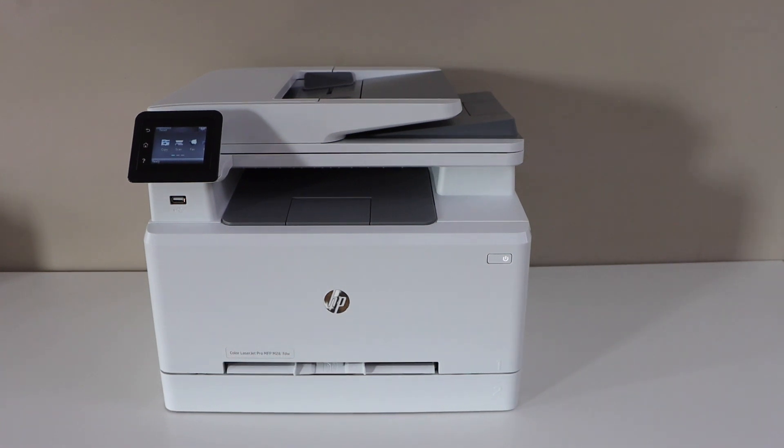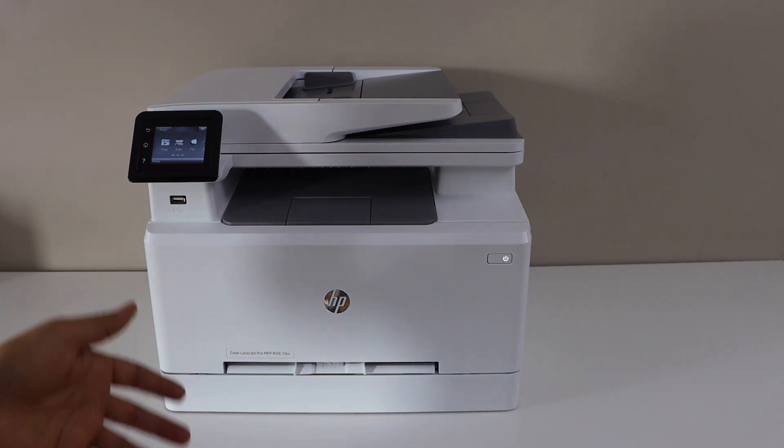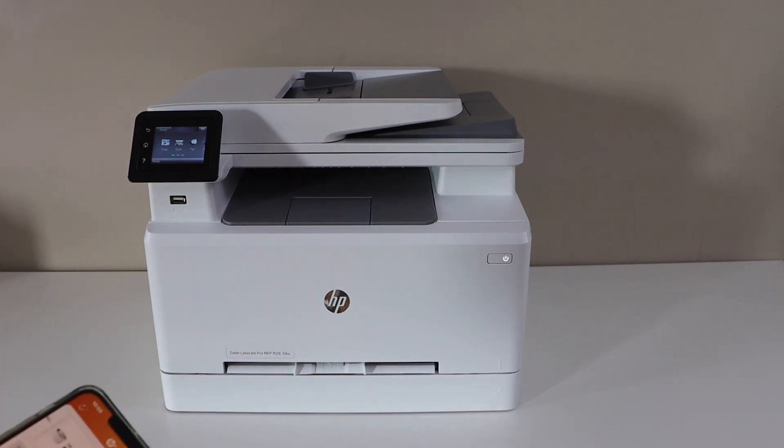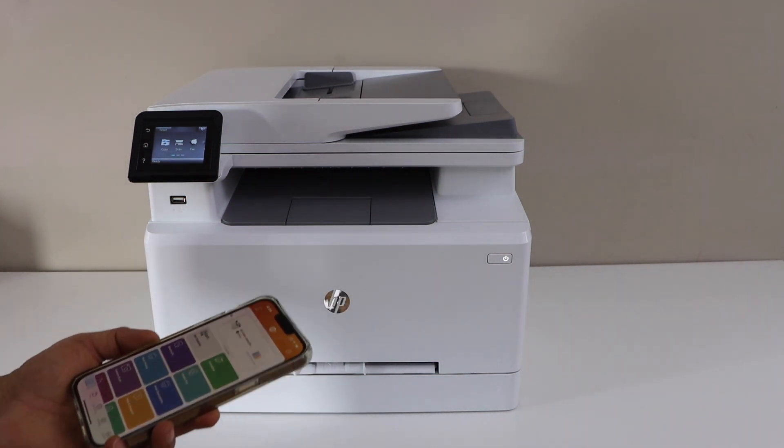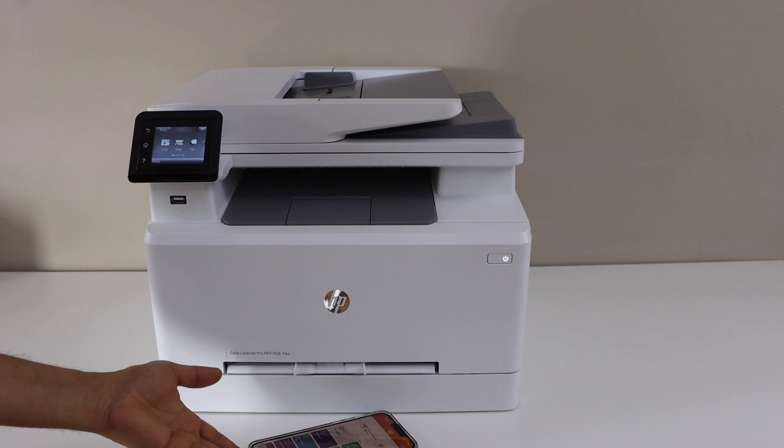In this video I'm going to show you how to set up your HP Color LaserJet Pro MFP M282nw printer with your smartphone. You can use an iPhone or Android phone and start using it for wireless printing and scanning. Let's start the setup process.